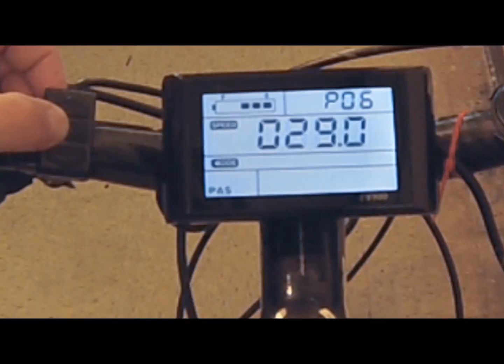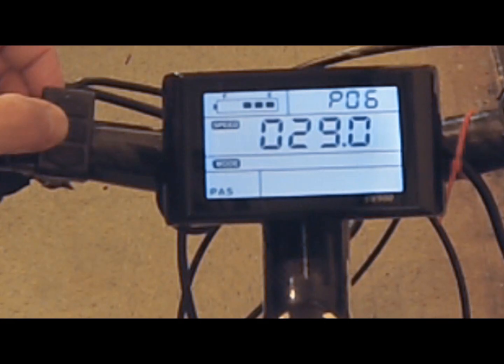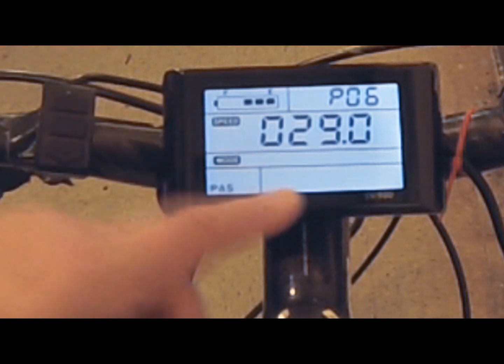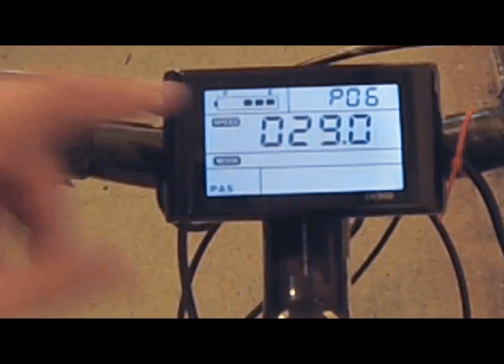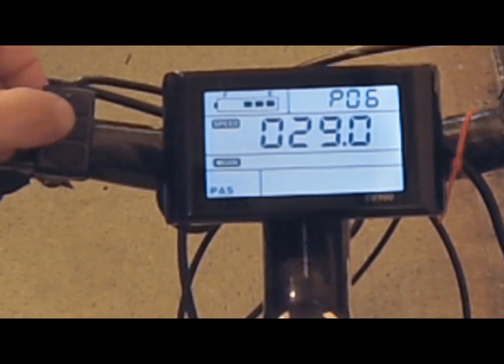Function number six is your wheel size, and it's very important that you change this. The factory default is 26 inches, which is common for off-road bikes, but mine is 29 inches, so I use 29. There are also 27.5-inch and 20-inch options among others. Setting the correct wheel size directly impacts your speedometer accuracy, mile calculations, and overall speed reading.